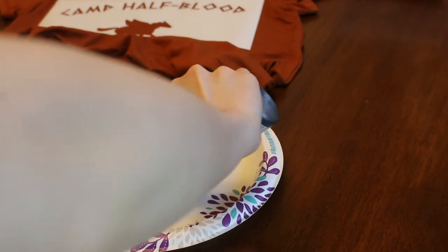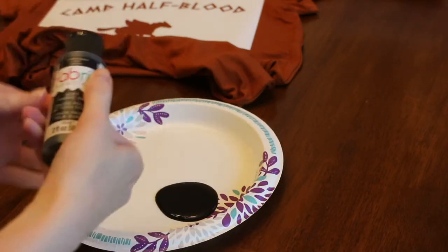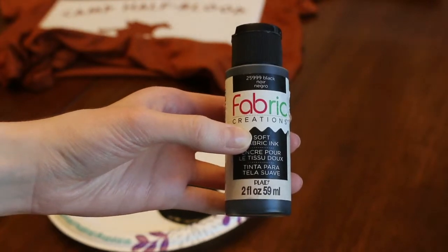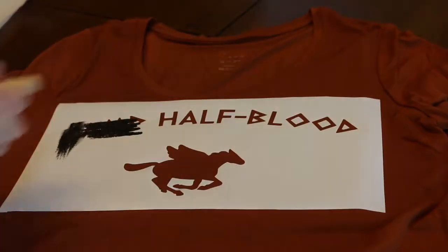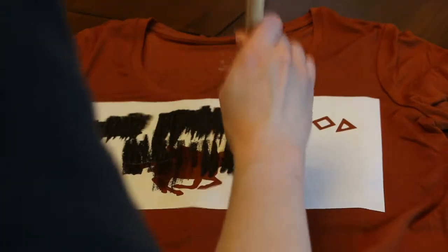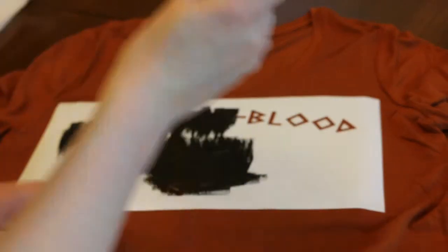Now let's paint. I like to use the Fabric Creations fabric paint for all of my projects — it washes wonderfully and always goes on really well. You can buy it at most craft stores; I got mine at Hobby Lobby, but it's also available at Joann's and probably Michael's too. Carefully paint in a dabbing motion. If you want a more distressed or worn look, don't focus on painting it perfectly. My shirt was mostly rayon and it only needed one coat of paint, though it could vary depending on the material you use.